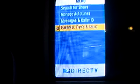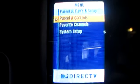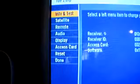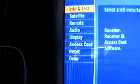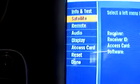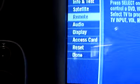First I'm going to hit menu, scroll down to Parental, Favorites and Setup, hit select, and once I'm there I'll scroll down to System Setup, hit select, then scroll down to Remote and hit select.